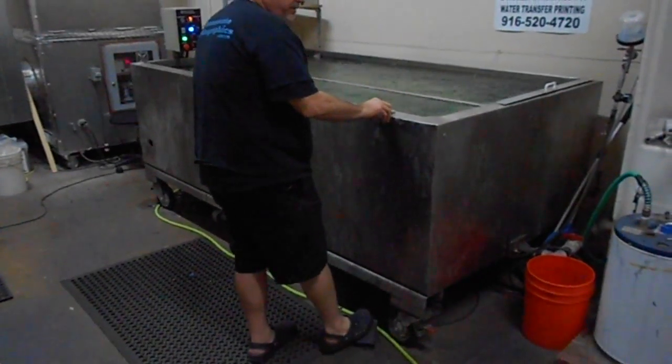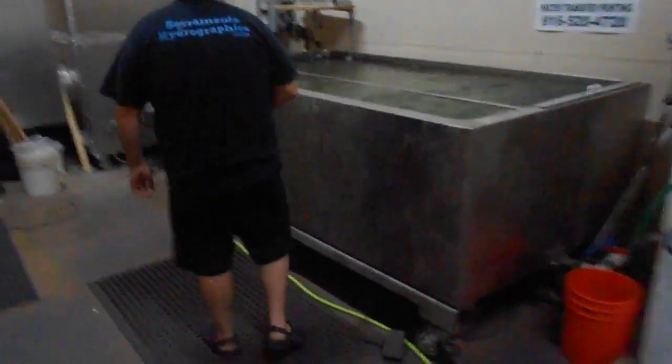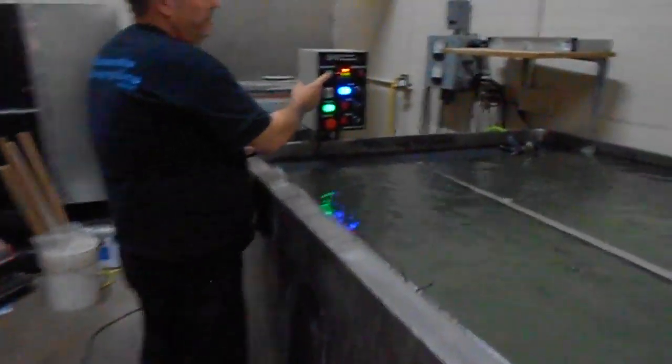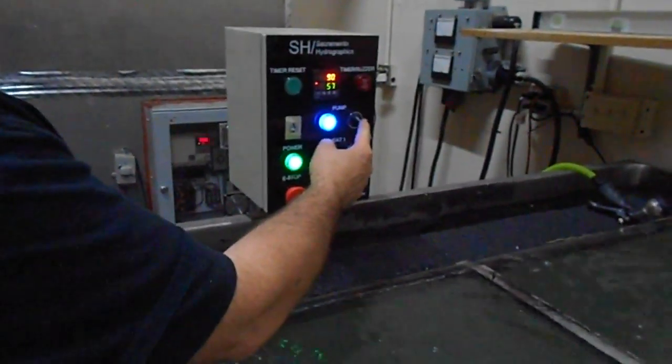The foot control will turn my pump on and off. I can reset my timer right here if I like. The pump I can turn off and on here if I want.